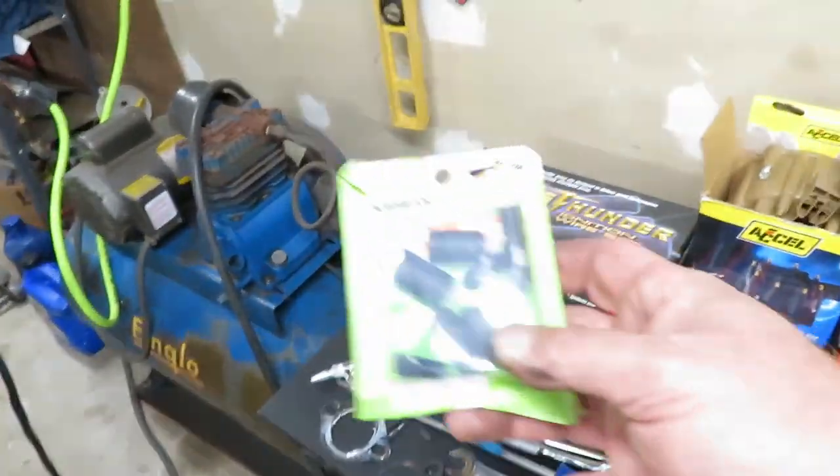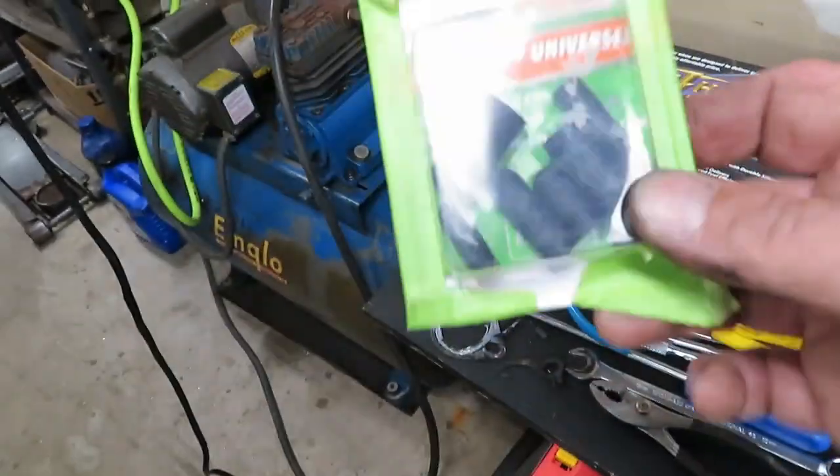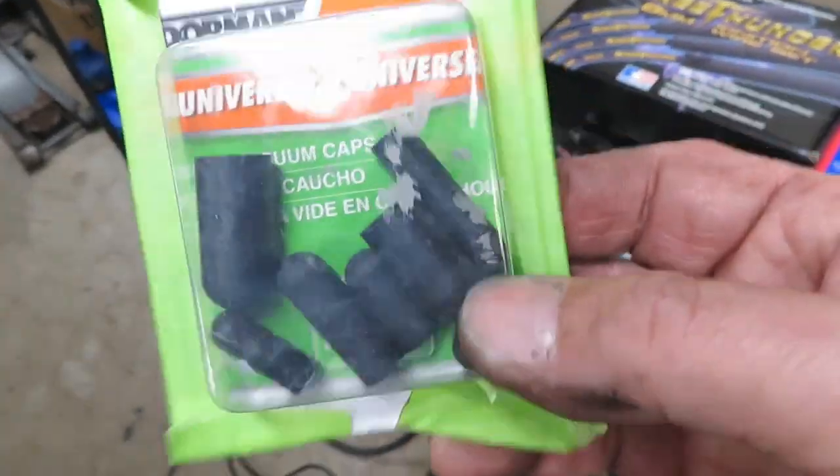Here are the vacuum caps — if you guys don't know what they are, they're in the help section at any parts store. So that's it.